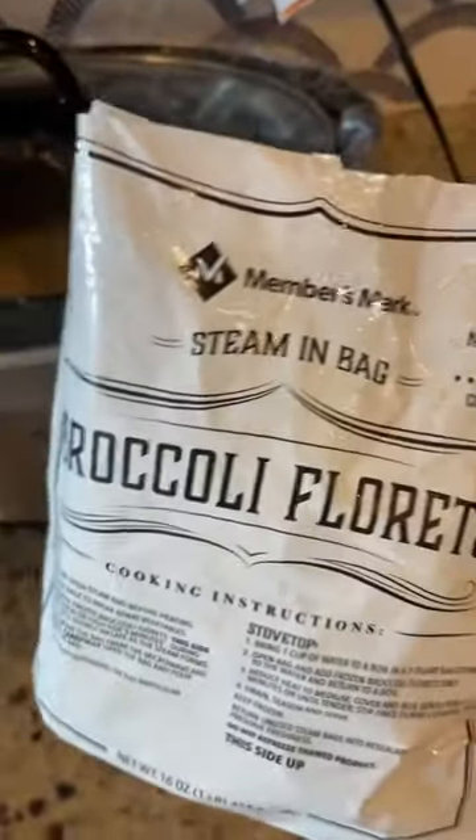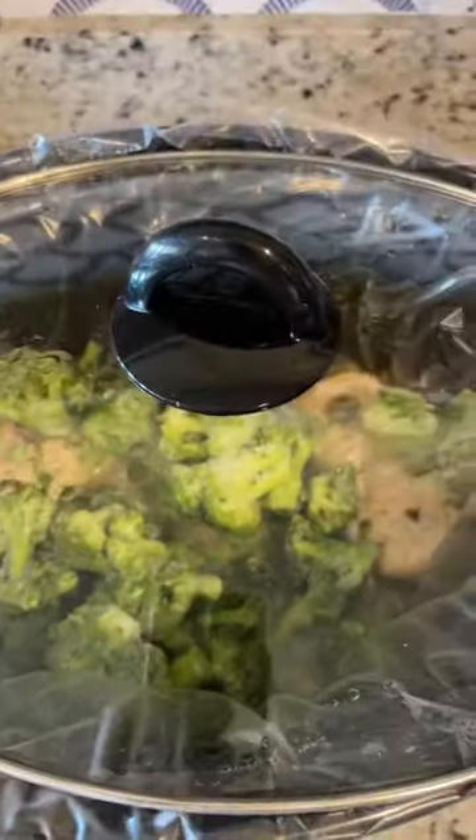I'm lining my crock pot but you don't have to. Cooking on low for three hours and then adding some broccoli. I'll cook it another 30 minutes or so with the broccoli.